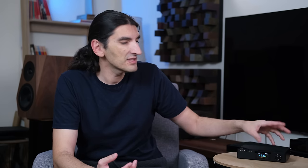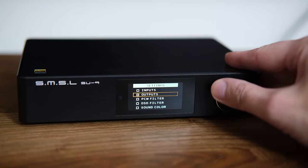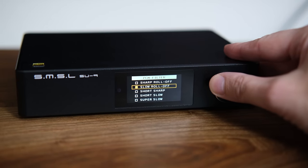It's a good old SU-9 design — it looks the same from SU-9 to SU-9S to Pro and now Ultra, which is not a bad thing. It's a functional design with a small colored display and quite a bit of settings to play with, like PCM digital filters. I personally preferred slow roll-off because it made the sound just a little bit milder, fuller, and less edgy than sharp roll-off.